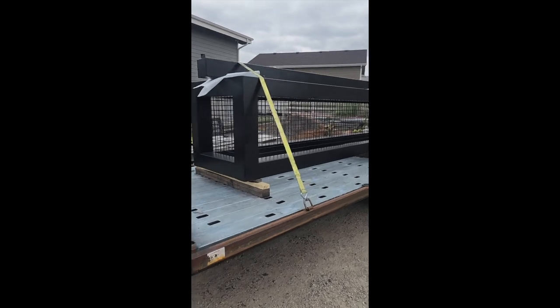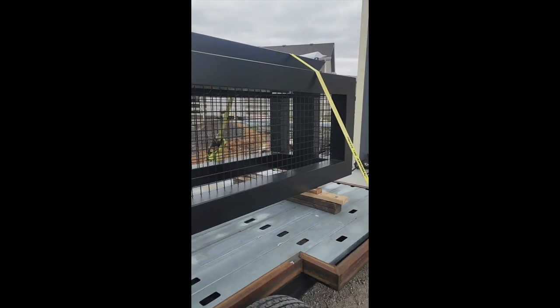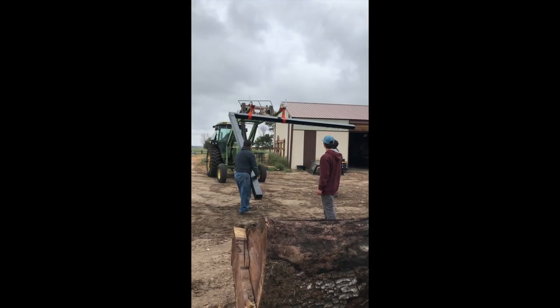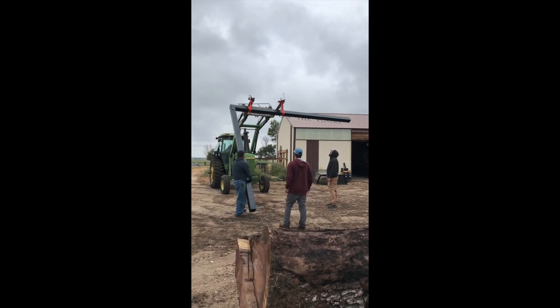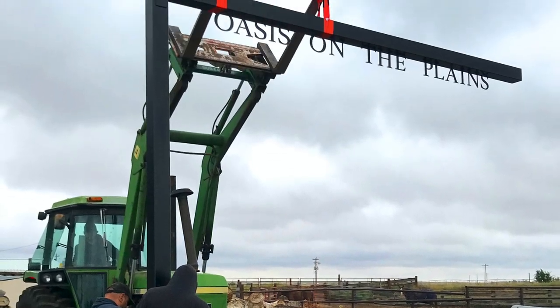Once the frame was completely assembled and roughed out, it was powder coated a nice matte black color and loaded on the trailer to come to our workshop. It was no small feat to get the sidearm attached to the base once it was here. The entire town sign is 16 feet tall, so that really tested the limits of our loader tractor.